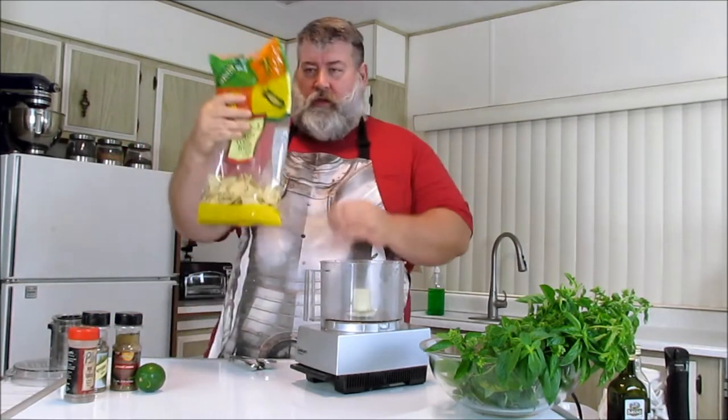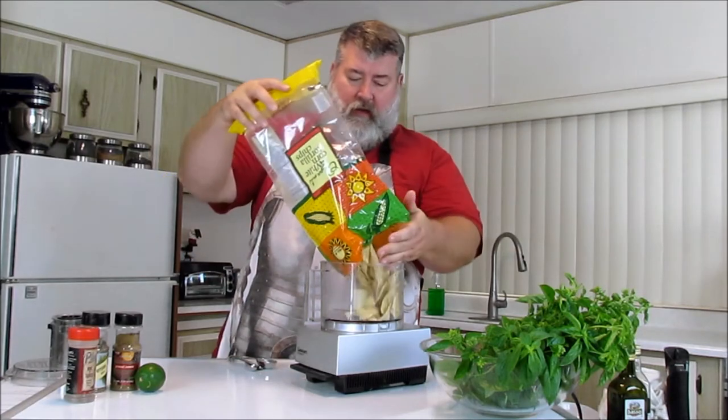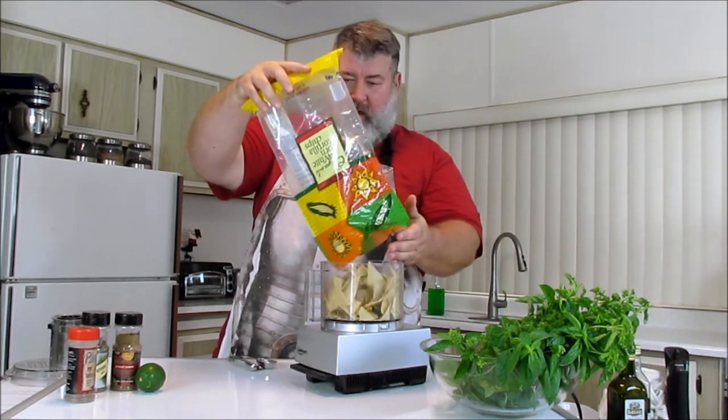Take your old corn chips — maybe they're stale, maybe they're not, it doesn't matter. Put them in here. Totally simple.